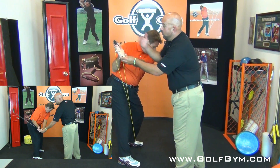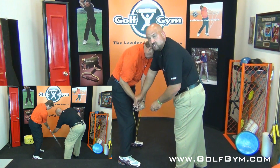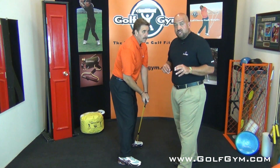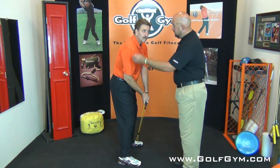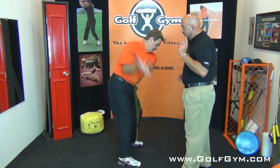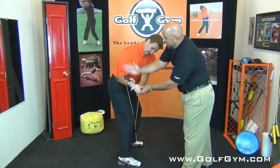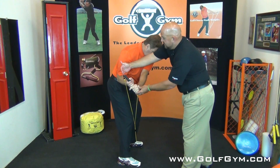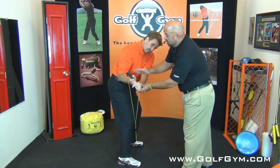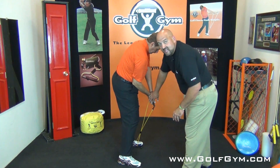We don't want the club to come over the top — none of that. We want the club to be pulled down as you start the downswing, and that is an extremely important element. If you're slicing, I guarantee you you're not bringing the club down under the swing plane. At the top of the swing, the club comes down closer to the body — it does not get out in front of the arms and shoulders. It stays behind, which allows you to bring the club from the inside into impact.